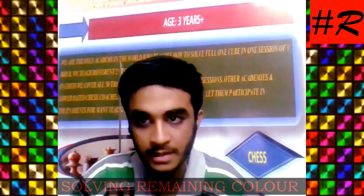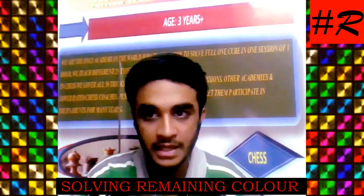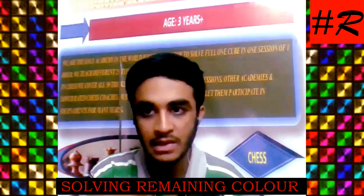Very good. Ok, blue you did. Now what you have to do — from here only you have to start with yellow, green, red. Yellow, green, red.